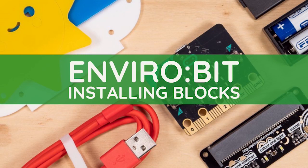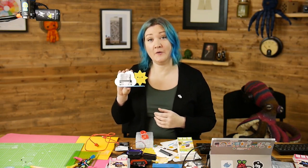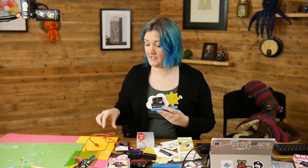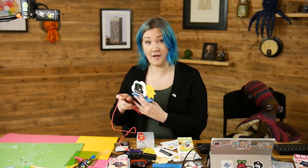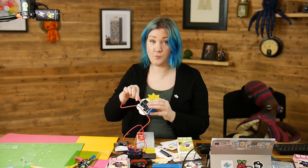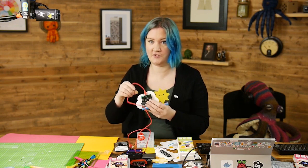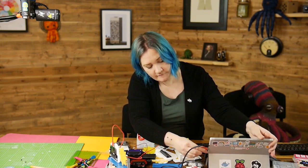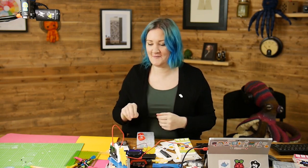You can go ahead to the next video to look at how to install the blocks so you can code it with. Now you have your built weather station, we're going to look at how to install the blocks for it. You will need the USB cable that comes in the kit. If you take the elastic band off, you'll find there's one small end and one big end. The small end goes into the little silver connector on the top of your micro:bit — there's one right way around and one wrong way around, so make sure you get it right. That goes in there and the other end goes in your computer.